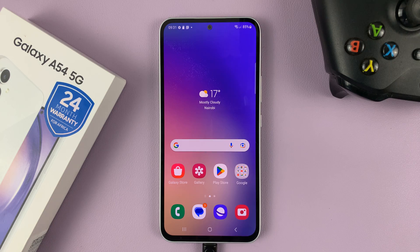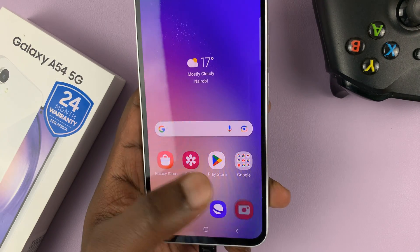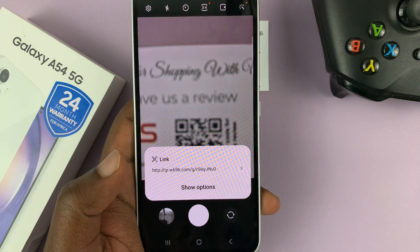So there are two ways you can do this. One is using the camera app. Just go to the stock camera application, launch it, and then point it at a QR code, and it should scan the QR code for you.